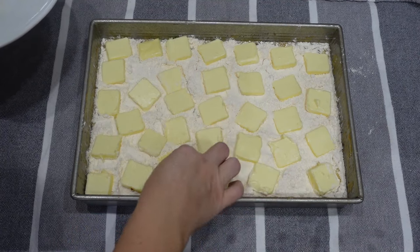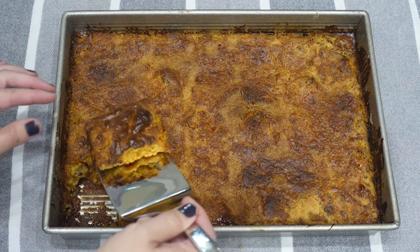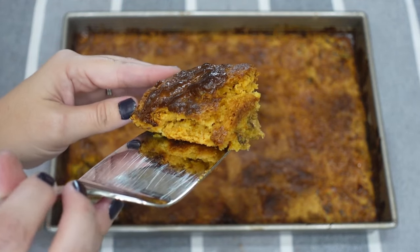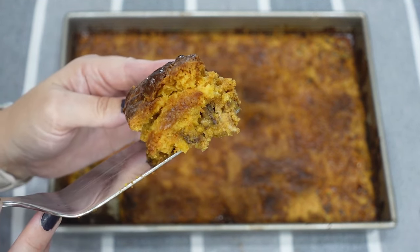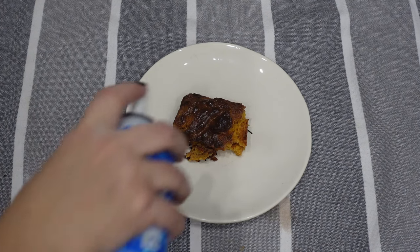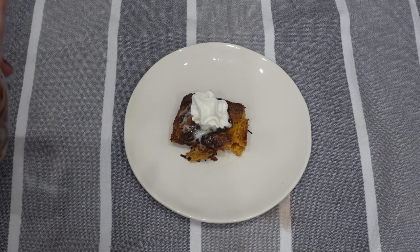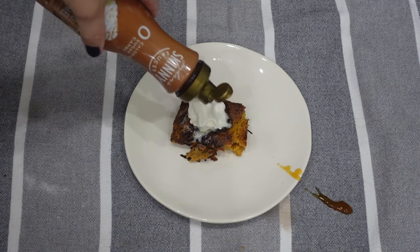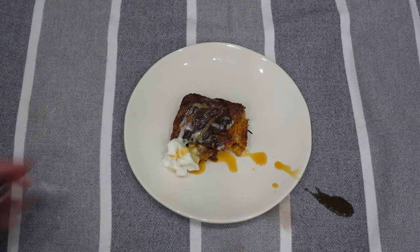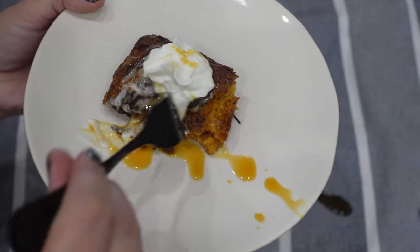This is what it looks like, and it was really good! Amelia loved it — she's my pumpkin pie buddy. She had it for dessert and then for breakfast the following days until it was all gone. I shared some with my mother-in-law and my mom and they really liked it too. I served it with whipped cream and caramel sauce — though the caramel squirted and stained my kitchen towel! If you try only one of these recipes, I'd definitely recommend the pumpkin spice dump cake.